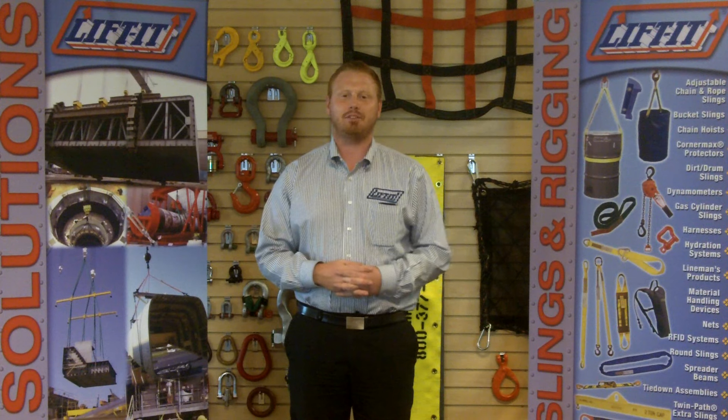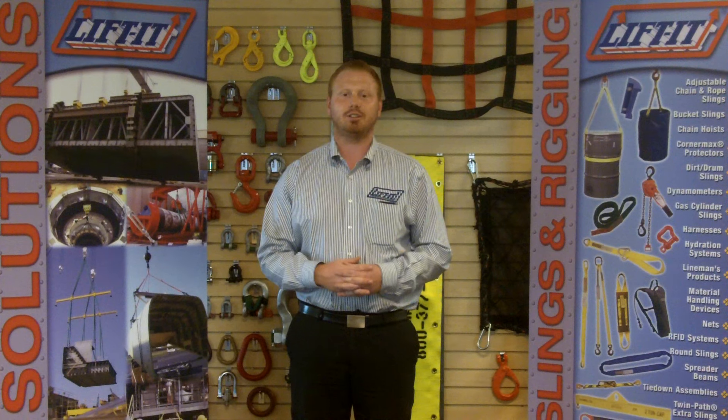Hello and welcome to Lift-It Manufacturing, the worldwide leader in quality and service for the material handling industries. My name is Decoy Weaver and today we'll explore cargo nets, their construction, and their use.